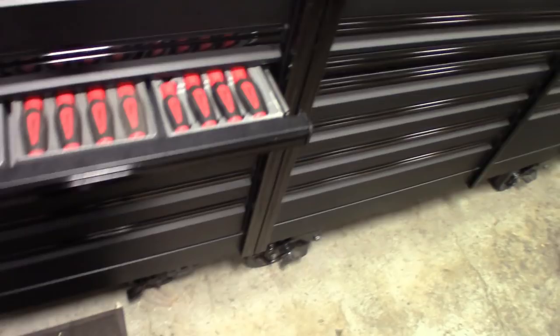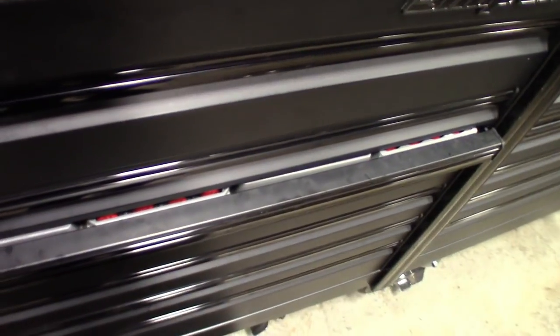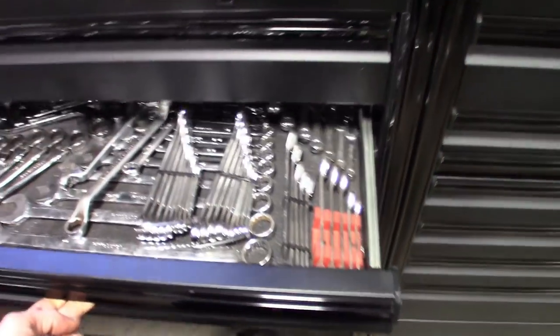Snap-on pretty much sets up these toolboxes so that each drawer is for something specific. The top drawers are obviously for sockets and stand-up tools, then you've got the wrench drawer which is a little deeper, then the third one is the shallower screwdriver drawer, and then the plier drawer. We'll be doing the wrench drawer next, so stay tuned for that.